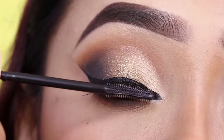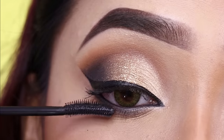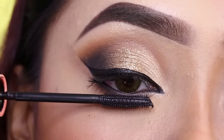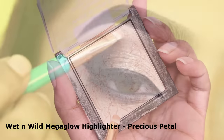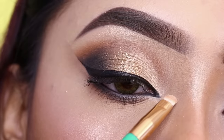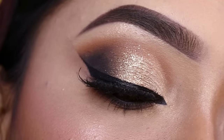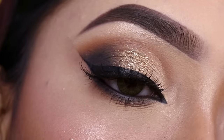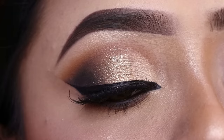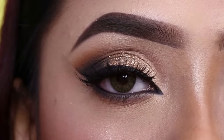I will coat the lower and upper lashes. I have also applied Wet n Wild Mega Glow Highlighter in the shade Precious Petal on the inner corner and brow bone — it's a beautiful highlighter. I have also applied false eyelashes from PAK M75. If you want a separate false eyelashes video, stay tuned. This is the final look! I hope you enjoy today's eye makeup tutorial. If you enjoyed this video, like and share with your friends. See you in the next video — take care and bye-bye!